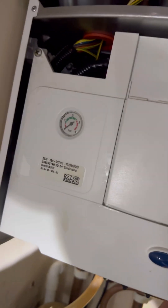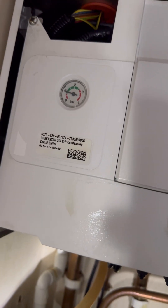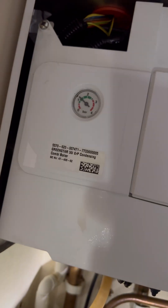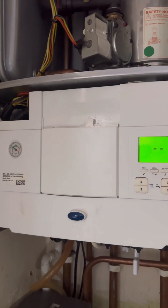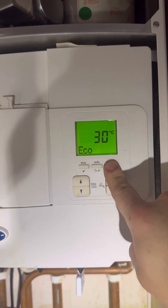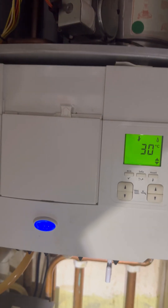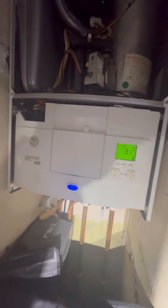Once that's all done, repressurize the boiler and open flow and return again. Running it at max rate to give it optimum testing — it's just holding steady at one and a half bar. Another one complete — happy days.